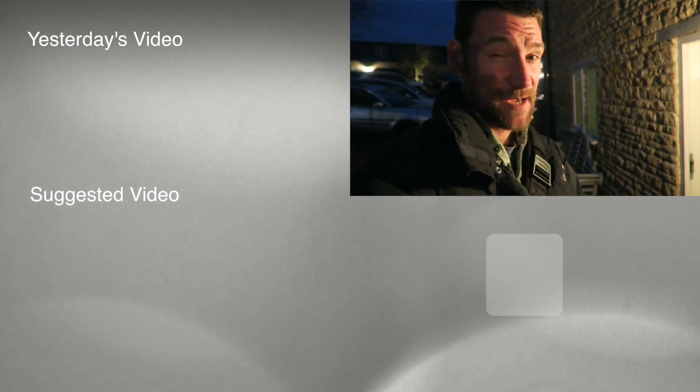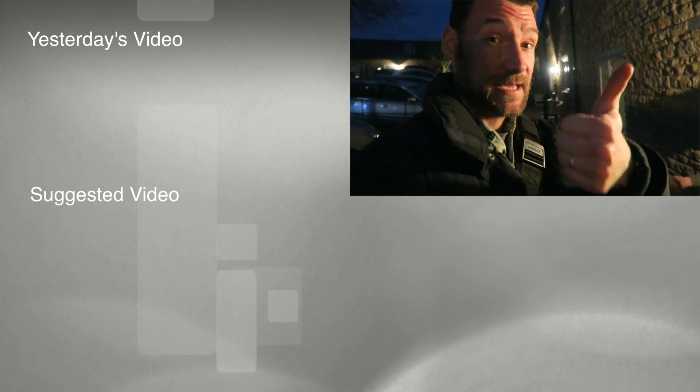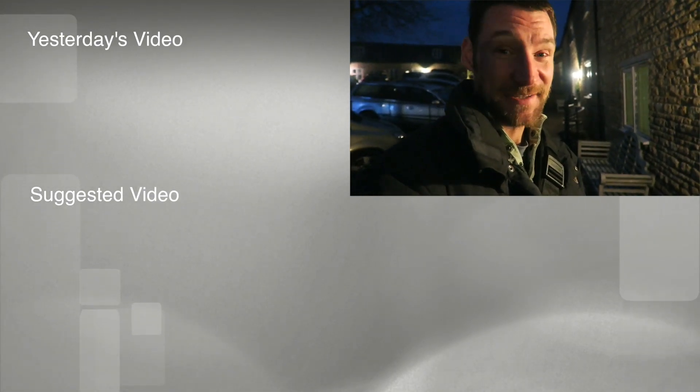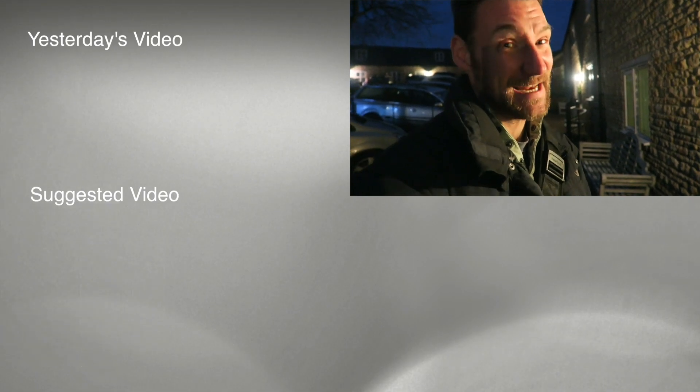I hope you've all had a great time today and have a happy new year. I also hope you've enjoyed this video. If you have, remember to like it and share it and subscribe if you haven't already. I'll see you tomorrow for the next instalment of my daily vlog. Bye.